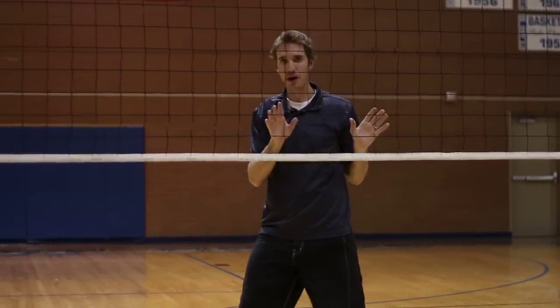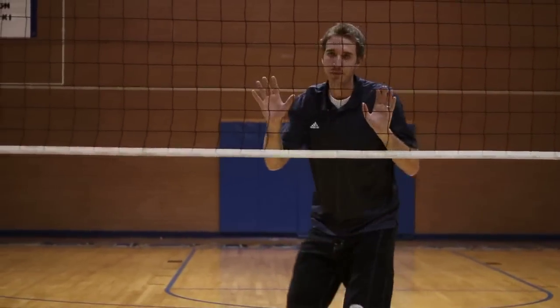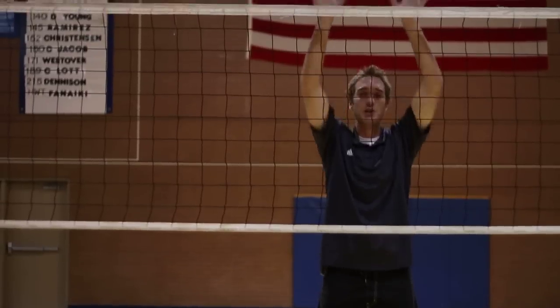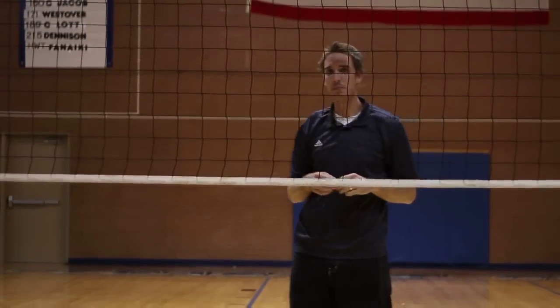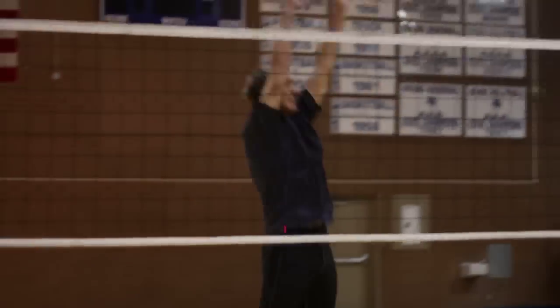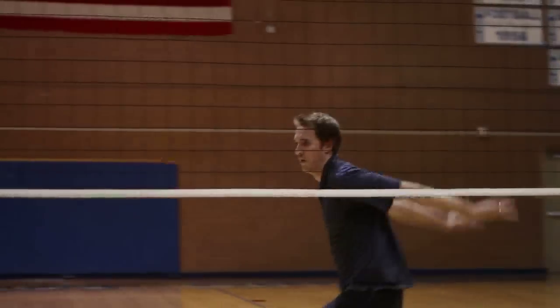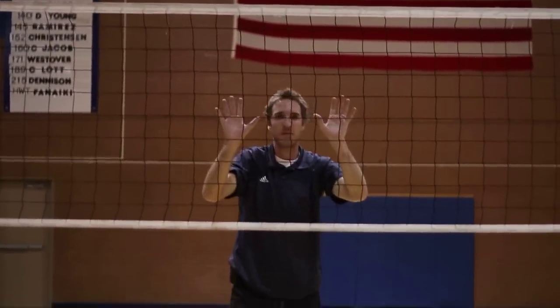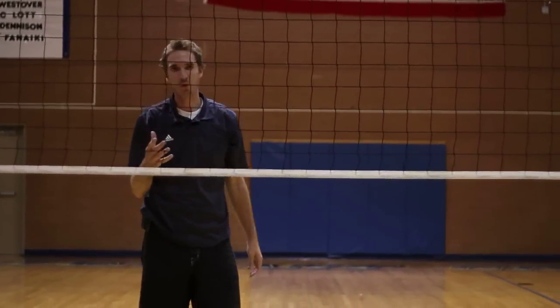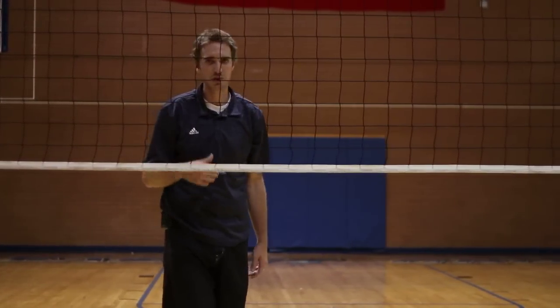Going to the right, a blocker will start with their right foot, again with the left, close with the right, jump up and block. A live look at that block would look something like this. To the right. We don't want to drift from one way to the other because that takes out other blockers. It's important to jump straight up and down.